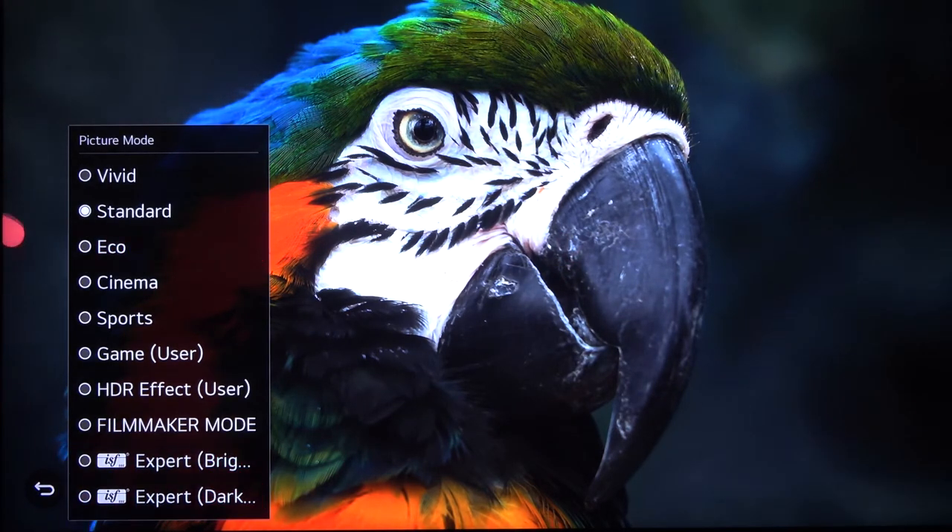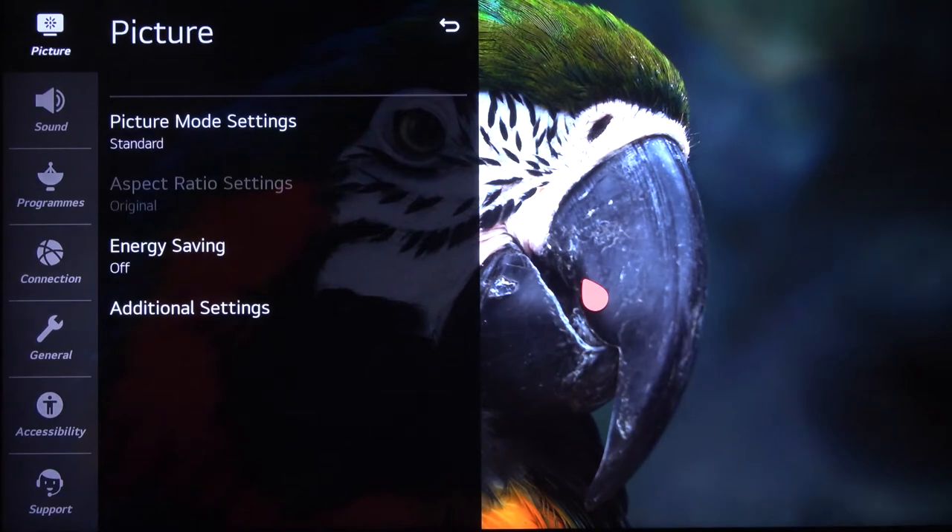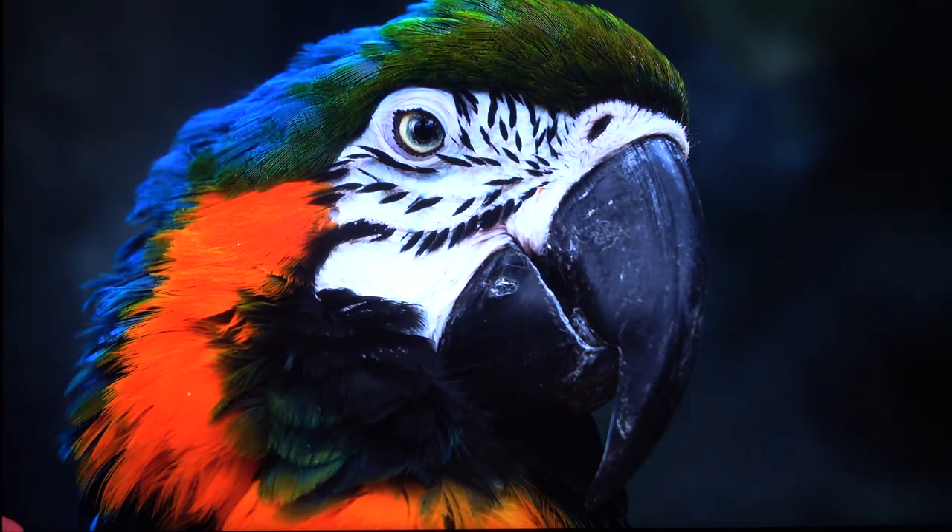To be honest, I think filmmaker mode looks the best with the most natural colors, but of course these are not personalized preferences. I'm going to stay with standard. Basically, that's how all these modes look on the LG NanoCell TV. If you found this video helpful, remember to leave a like, comment, and subscribe to our channel.